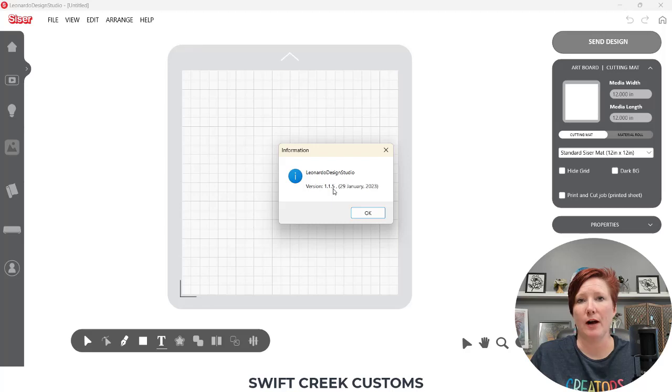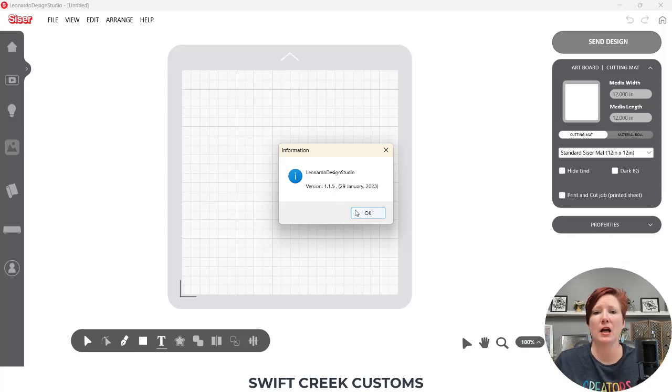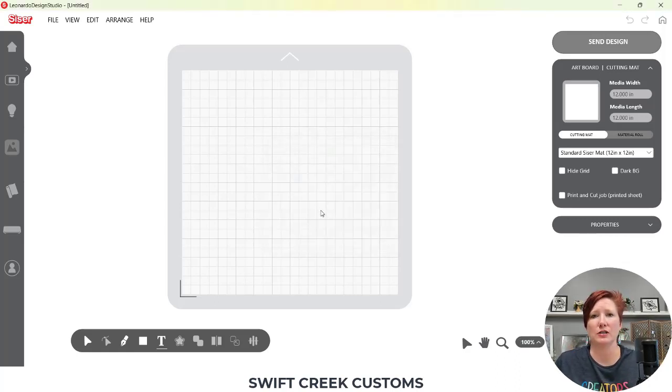We are in the Leonardo Design Studio software. I'm using version 1.1.5, which is the current version as of the time of this video. If there are updates to this particular method of print and cut with the kiss cut and die cut, I will put those updates in the description below. I'll also link the supplies and designs I'm using — I'm using some free files, so you should be able to still get those if they're available on the site.